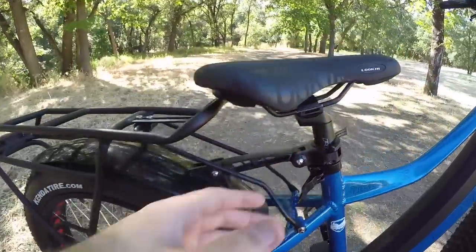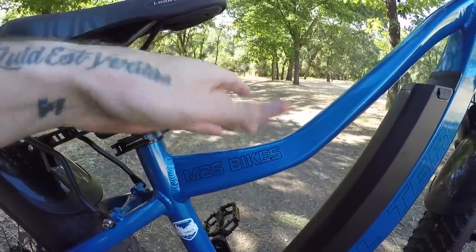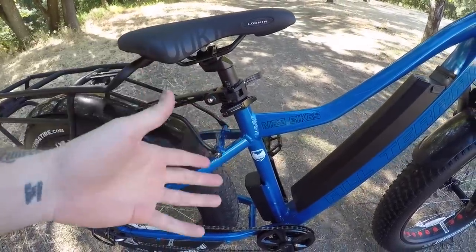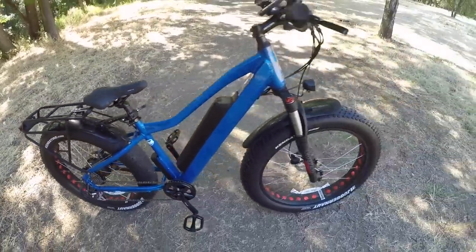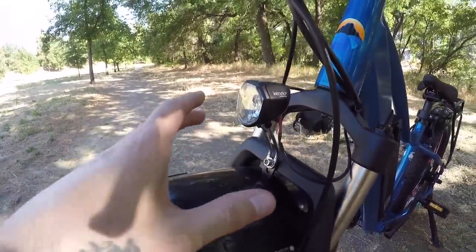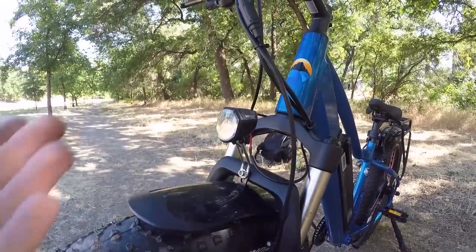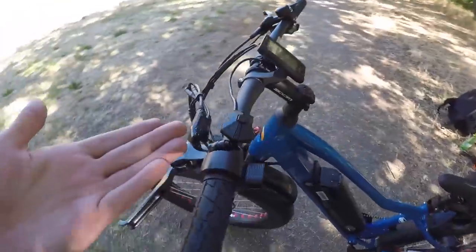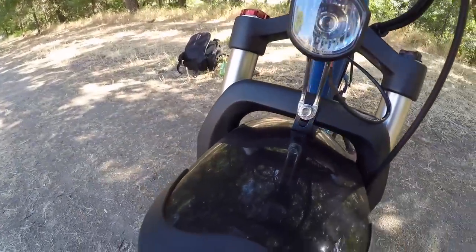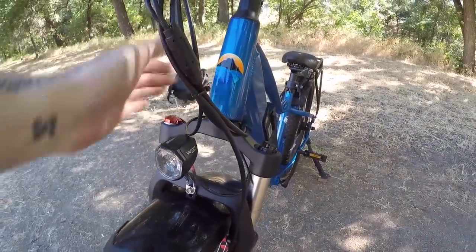Despite those issues, I really do like the sloped frame. With a 32-inch inseam I can put my feet flat on the ground while standing over it. The headlight is a Spanninga Kendo Plus, integrated into the electronics and battery so there's never a dead battery and nothing to replace. I can turn it on and off with the independent button pad. However, the headlamp is attached to the suspension arch rather than the frame, so it will rattle around a bit more as unsuspended weight.